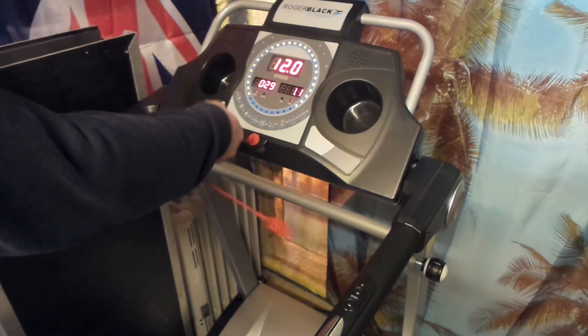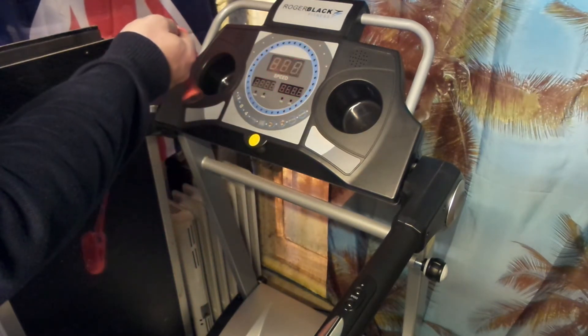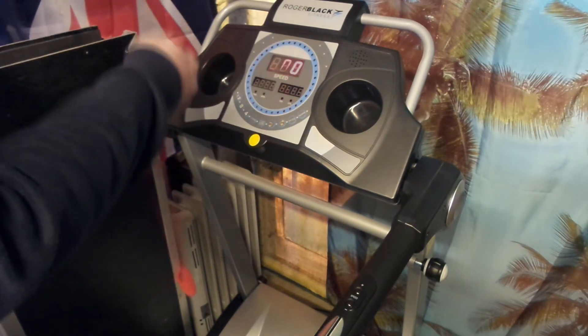Now we're going to test the safety switch. As you can see, it's working fine.